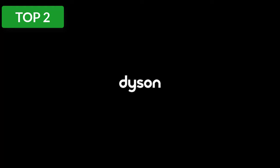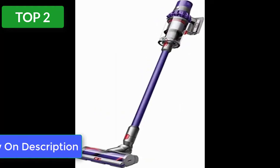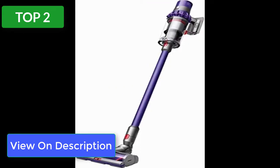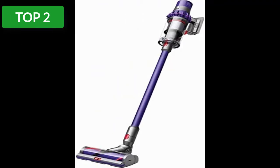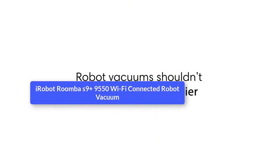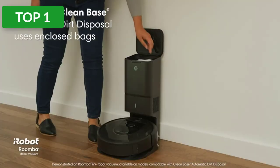Our tester said this vacuum was easy to carry around as well as assemble out of the box. She especially loved the click-in attachments, which helped her know they were properly installed. When it's time to clean upholstery or a pet bed, this model easily switches to a handheld vacuum with a hair screw tool and avoids hair wrap on the motor head.